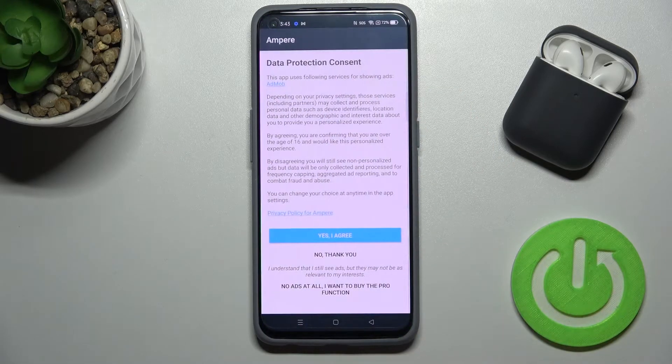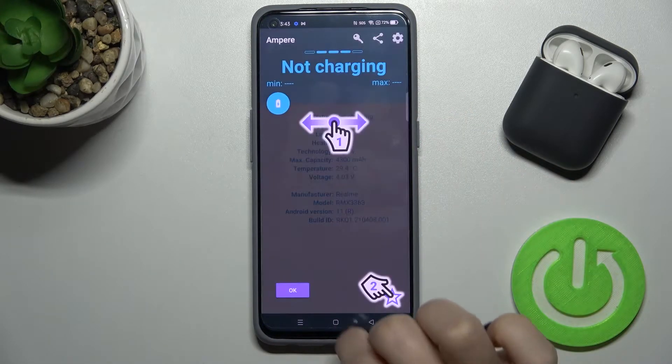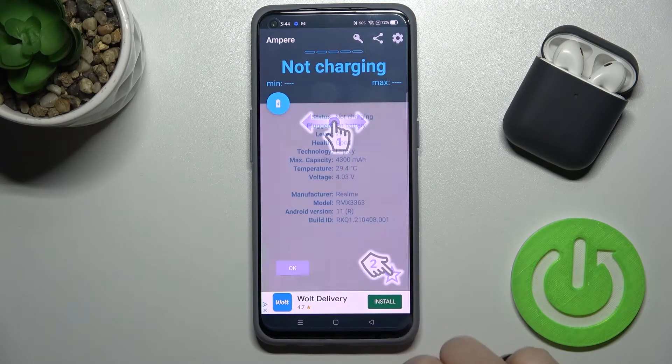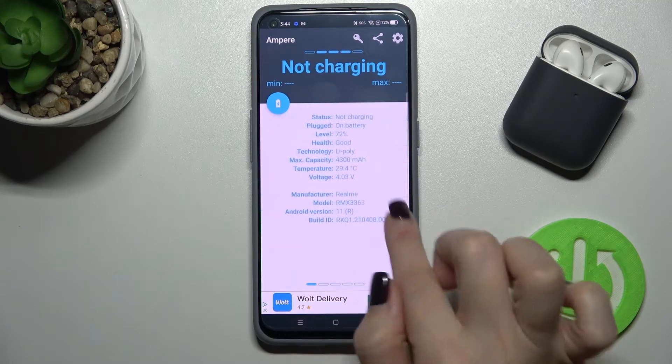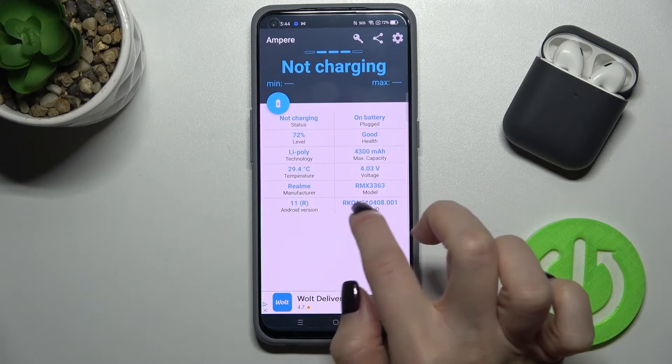Now tap to open the application, click 'Yes, I agree', click 'Close', and in the bottom left corner tap the OK button. As you can see, our battery temperature is 29.4 degrees.